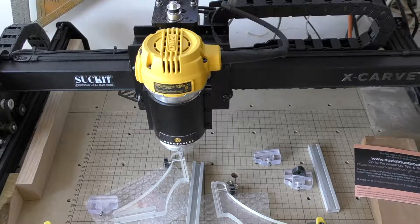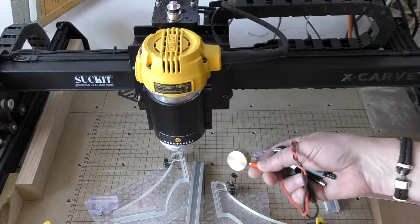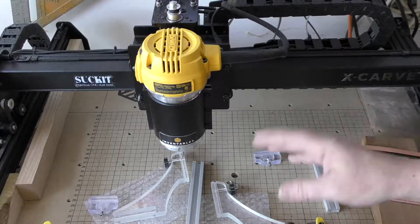I just got my second dust boot for my X-Carve, and it took me a couple minutes to figure out where things go, but now I think I know, so I'm going to show you how to install this — especially if you've got a Z probe, because that's the part that kind of took me a couple of minutes.